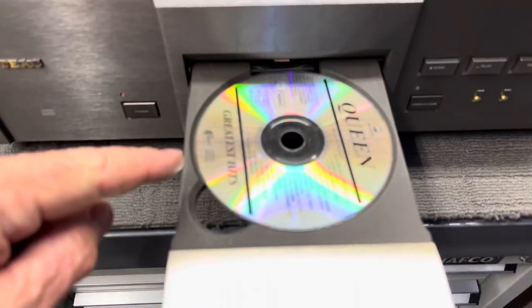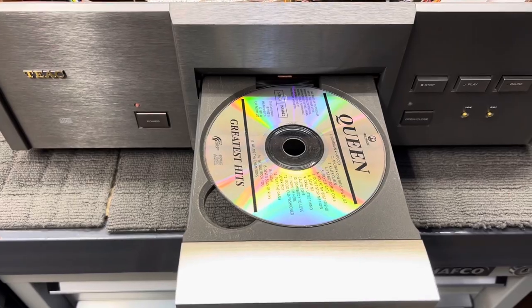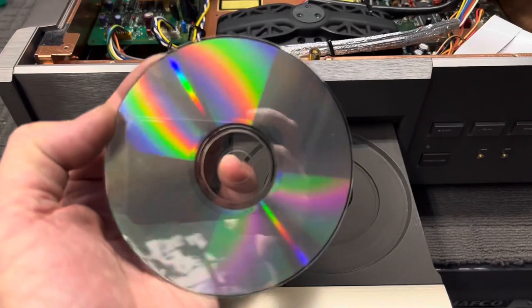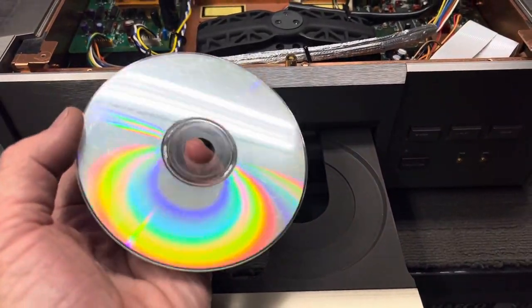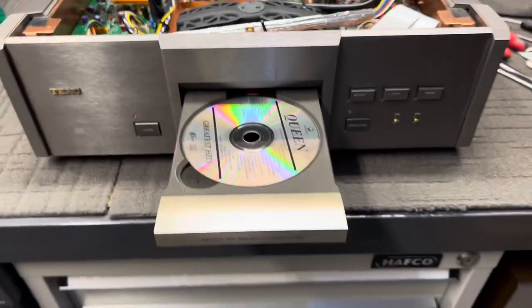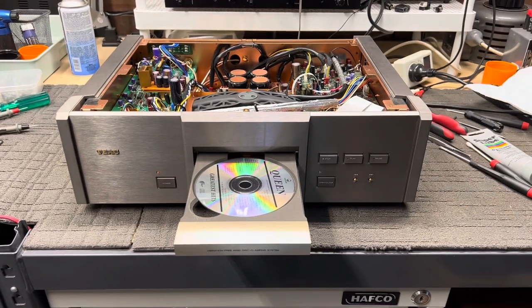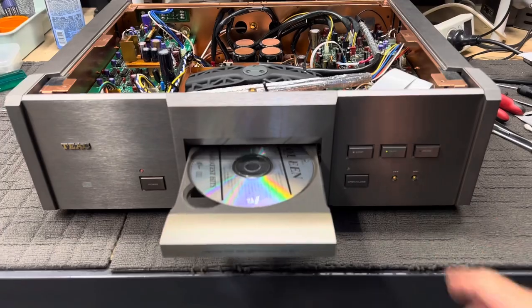Here we have my Queen CD. This is the one that's very scratched. This is basically a test disc for me because of how badly brutalised it is. I find there are a couple of tracks on here that are really hard to read, and if a player will read them, I know it is running well. You saw how well that tray came out. Let's load again, let's hit play, and let's just see what happens.